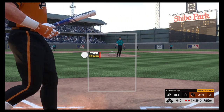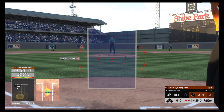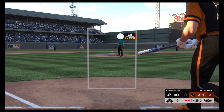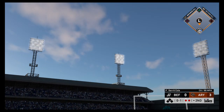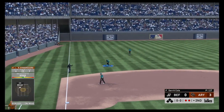And he struck him out as well. The bottom of the order providing little resistance. There are two away. First pitch on its way — that's popped up. Rollins over to his right and the inning is over.